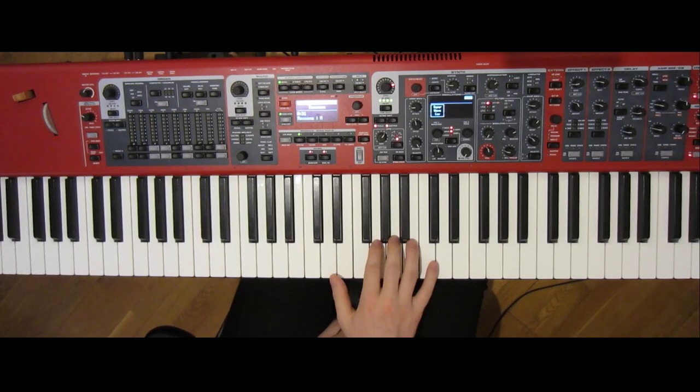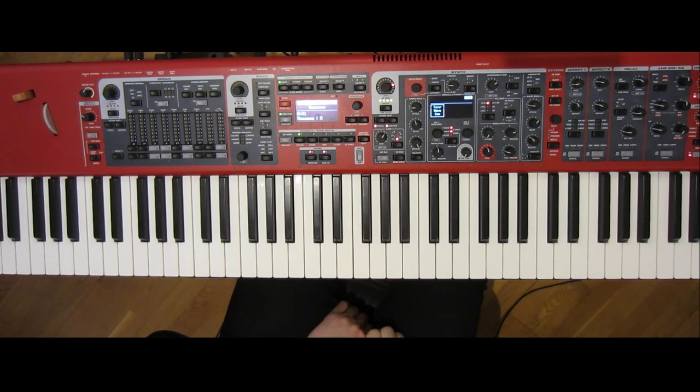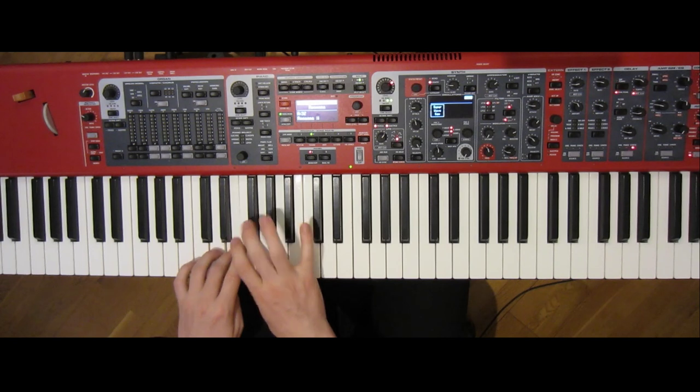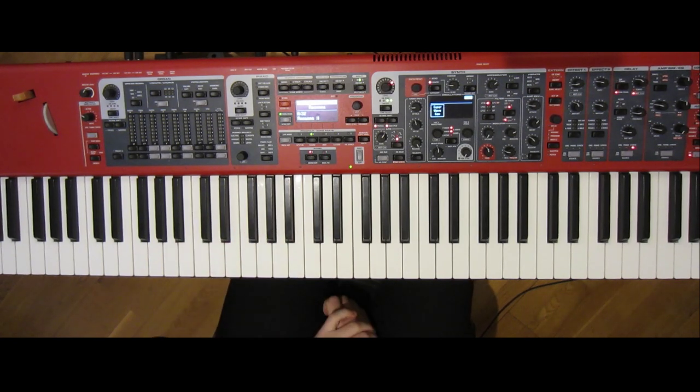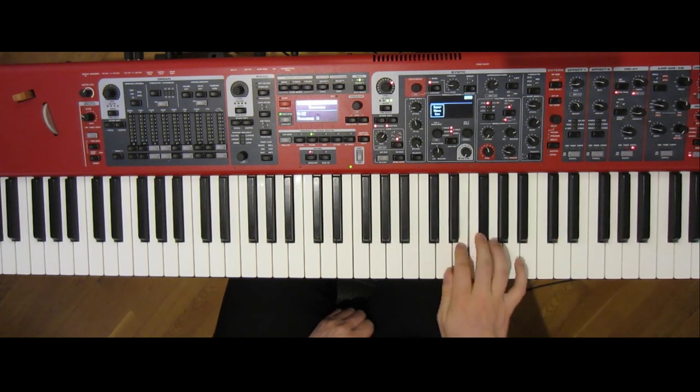First the sounds, of which there are six: a synth brass, a sine lead with delay, a thick soul lead, and a brass section.